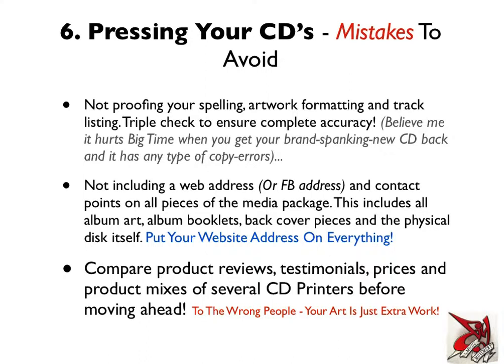Next mistake: not including a web address or Facebook address — now that it's 2013 — and all your contact information on all pieces of media. This includes the album artwork, the album booklets, the back cover pieces if they're separate pieces of paper, and the physical disc itself. Essentially, you want to put your website address on everything.